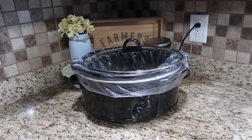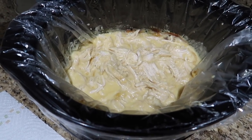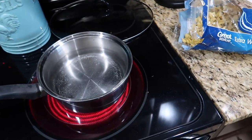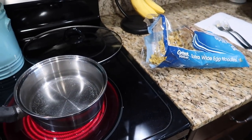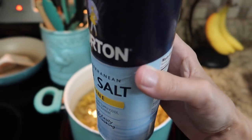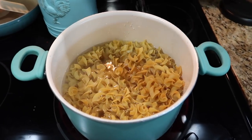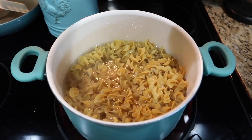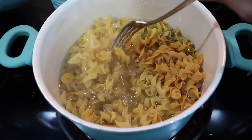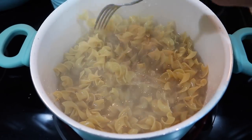I let that cook all day and then right before I was ready to eat I shredded up the chicken with just two forks — it was really easy. I boiled some water and threw in egg noodles, cooking them according to the packaging. Then I dumped them into the crock pot with the chicken, added some salt, mixed it all together, and it was absolutely delicious. We had lots of leftovers so we've been eating on that for lunch.